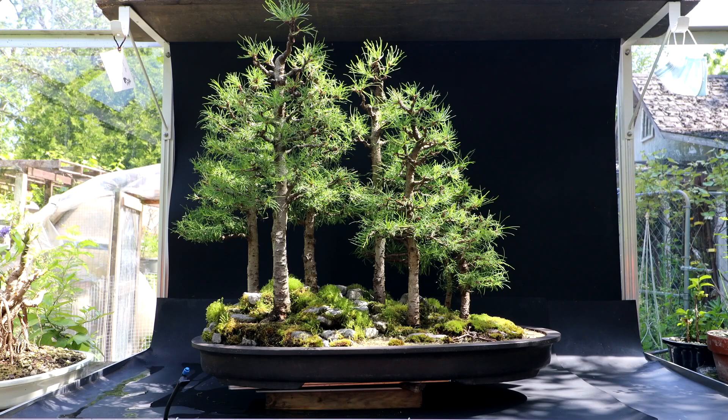It would be nice to get more back budding on the trees to bring them into a more compact, conical silhouette. It would give a little more room around each tree so they're not overlapping each other. I have them all so each tree has its own space when viewed from above — no branches grow in toward other trees. I've reduced the apex on a lot of trees, taking vigor out of the apex and encouraging vigor in the lower branches. That's an ongoing thing with larches — always trying to balance vigor so your branches up top stay thin and delicate.